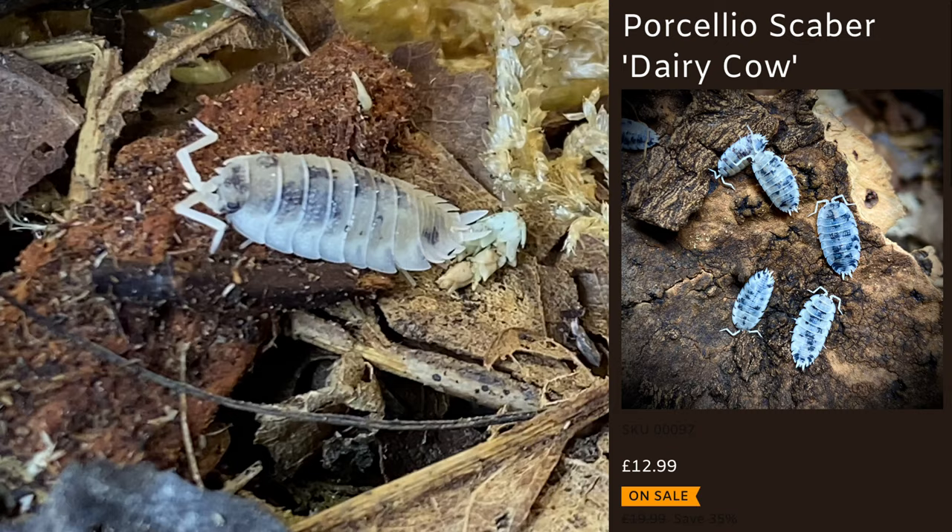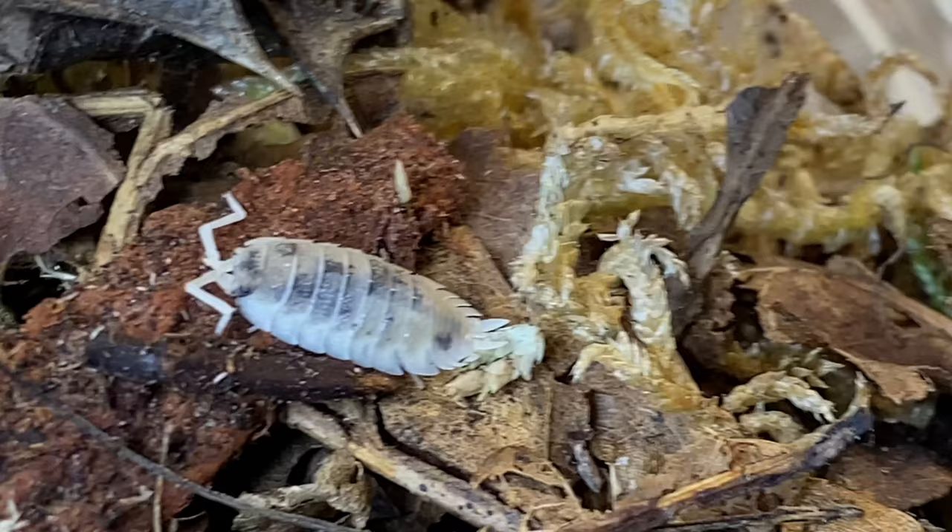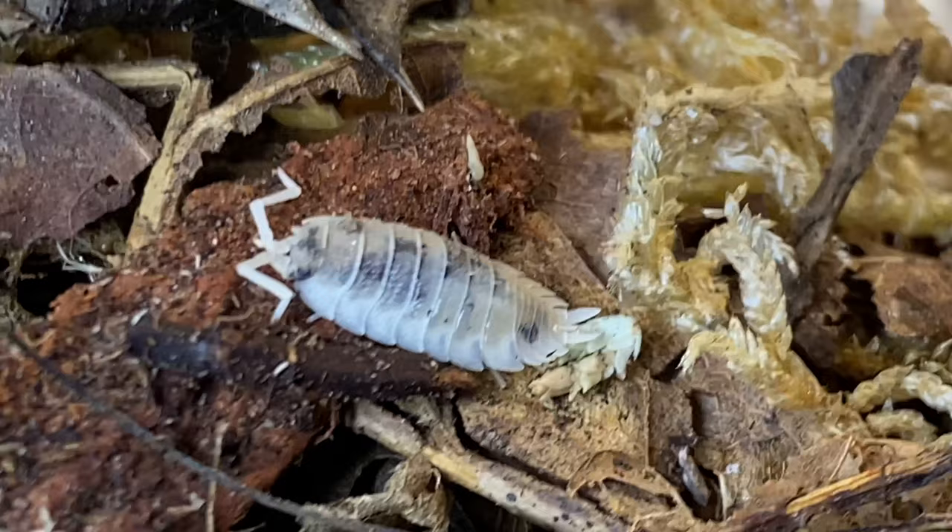I also got these in the last one as well, which were Porcellio Scaber Dairy Cow. If you are wanting an alternative to these, you can get Porcellio Laevis Dairy Cow, and they are about a third of the price, and they're still just as cute and adorable as these ones.